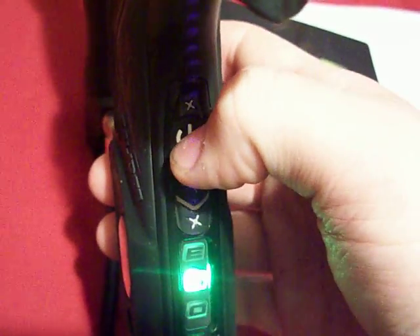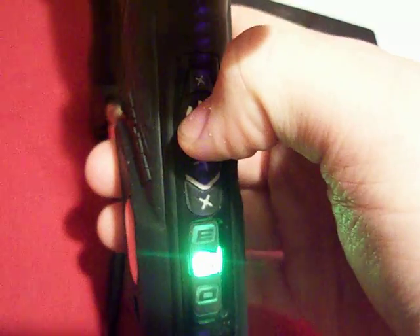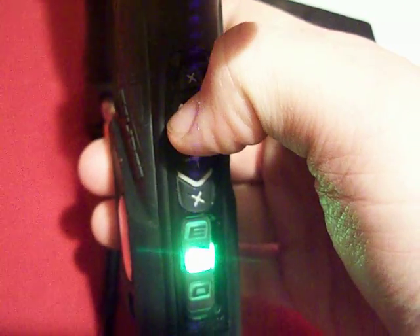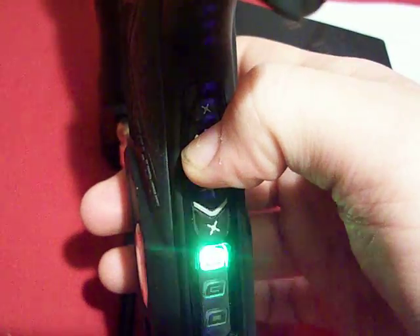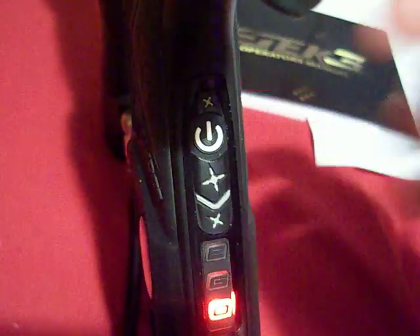The last one is ball detection time, which is basically the delay on the eyes before the gun fires. That's pretty much all there is to it. To exit without having to shut the gun off and turn it back on, just push the power button until it flashes like that and you're good to go. Turn the eyes off and shut her off.